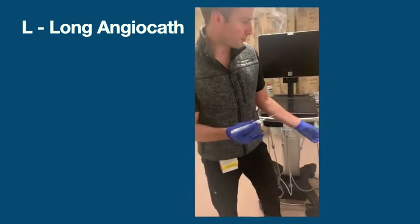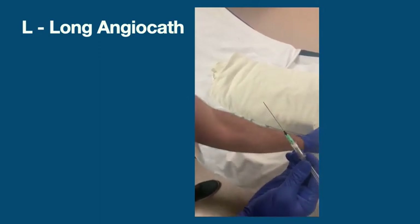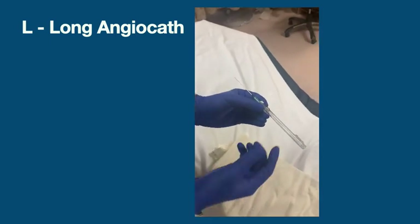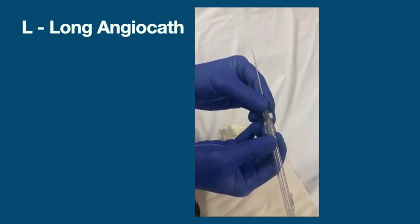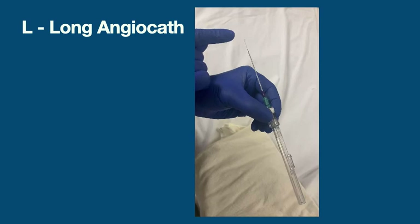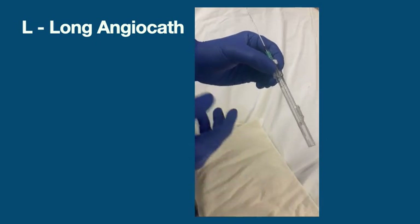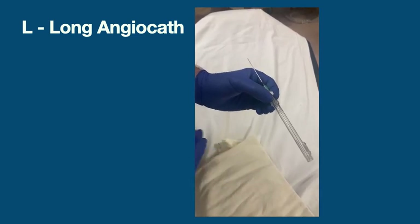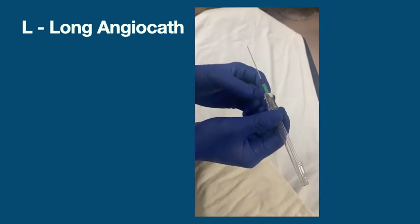Don't be intimidated by these devices — they still work the same way as a standard angiocath. You have the needle aspect, the sharp end with the catheter that slides over the top. But there's an added feature: as you move the slider, a little wire pops out with a curlicue at the end. You can't cause damage with that curlicue. For those familiar with the Seldinger technique used in central lines — you use a wire to hold positioning — if you insert into the vessel and you're having trouble advancing...